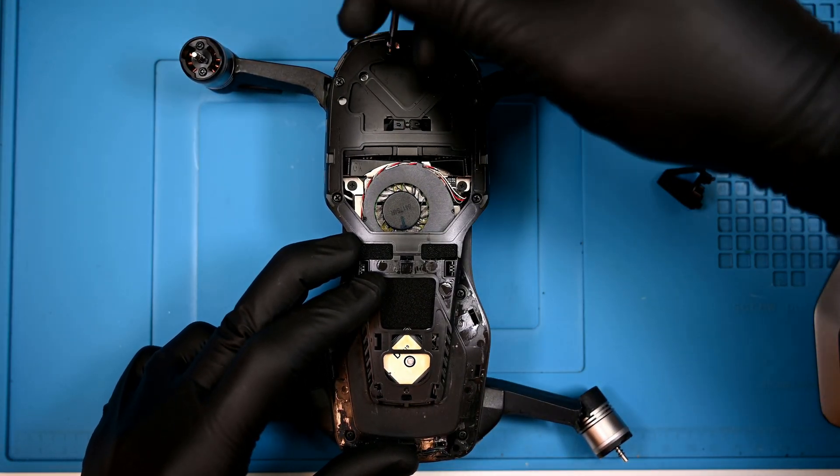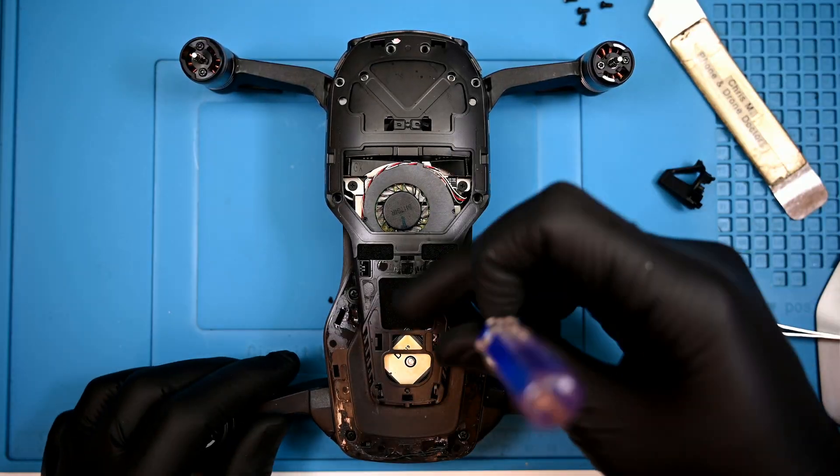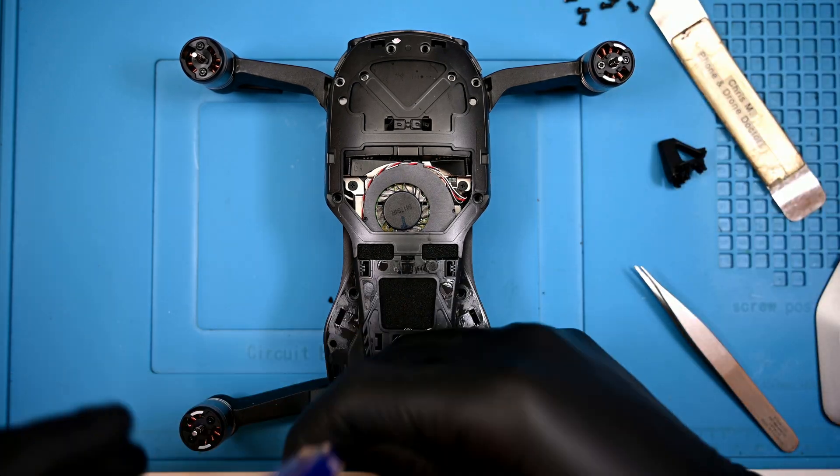There are ten identical Phillips screws that secure the top housing. One of them has a tamper evidence sticker. The screws all have threadlocker on them, so some force is necessary.